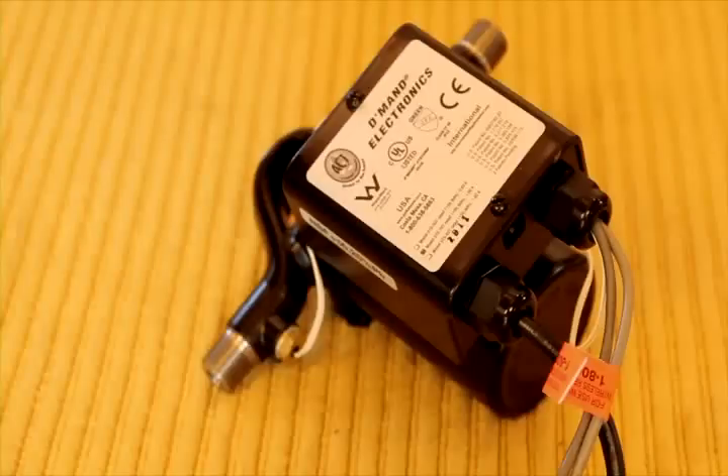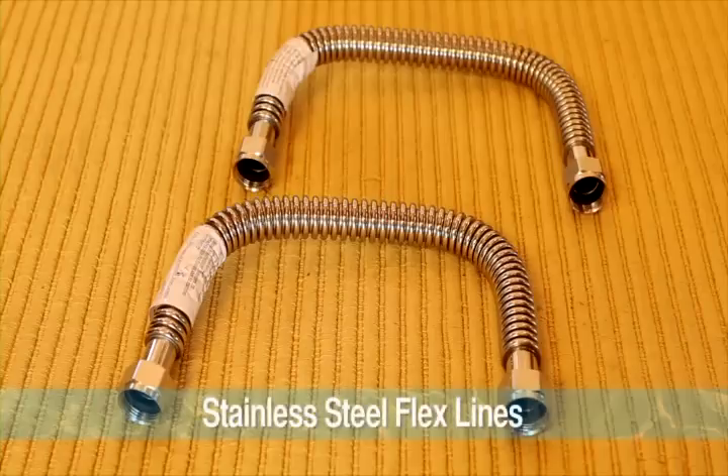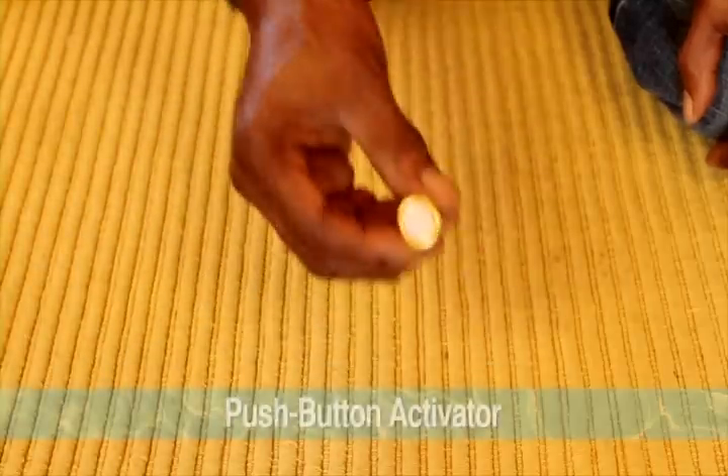The ACT Demand Retrofit Kit comes with the following items: the STS-70 ACT Demand System Pump, two stainless steel flex lines, two brass tees, and one push button activator.